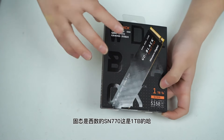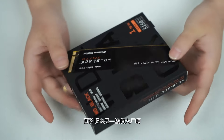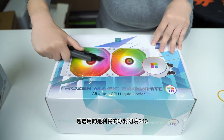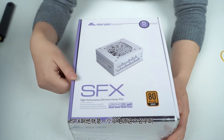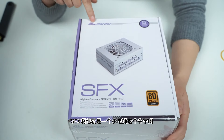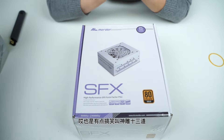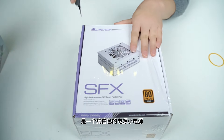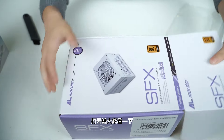接下来是CPU，这是一颗全新的i5-12600KF散片。分辨散片是否全新可以从耳朵上判断有没有压痕。内存是金百达3600频率8GB×2的套条，金百达是国内厂商。这个刃系列是新出的，外观和荣耀D50非常相似，颜值很高。固态是西数的SN770，1TB。